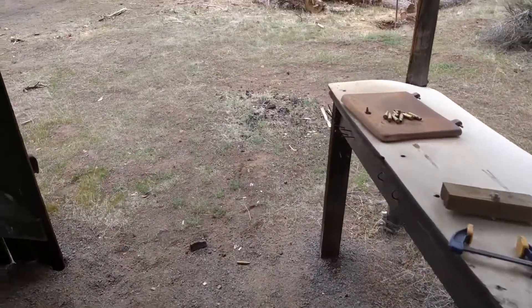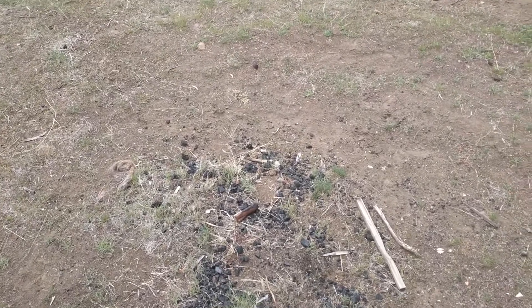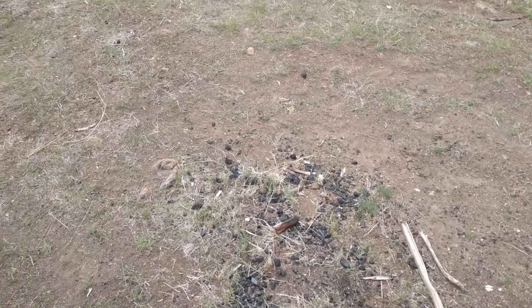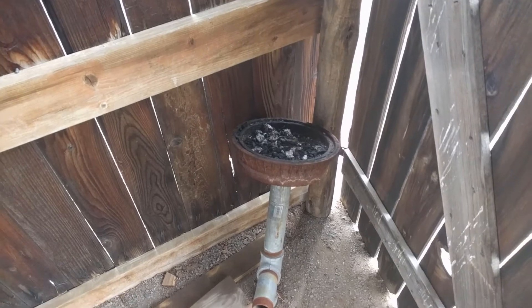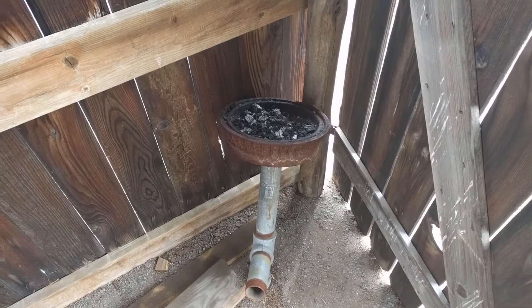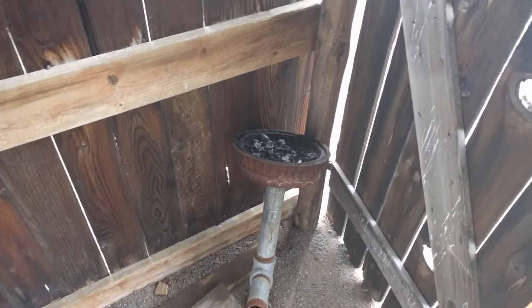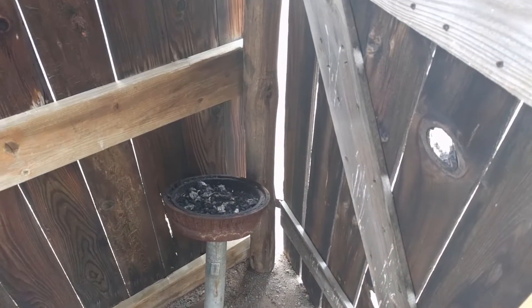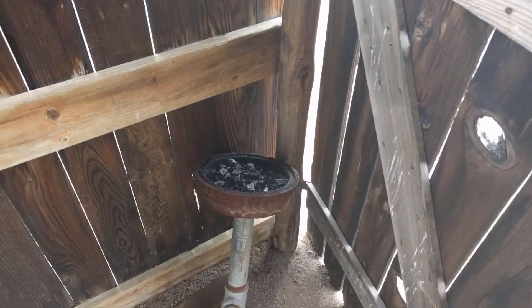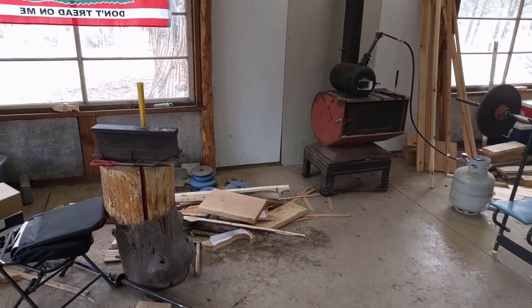Now if you've also been watching, you know that in this location right here is where I kept my coal forge. That coal forge is no longer in use — I still have it for future projects if need be. But it is now neglected off to the side over here, and that is for good reason. In this video I'm going to talk about my experiences with coal versus propane, my new propane forge, how I went about building it especially without a welder, and the pros and cons of each.